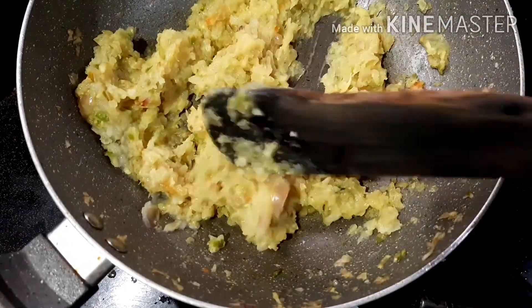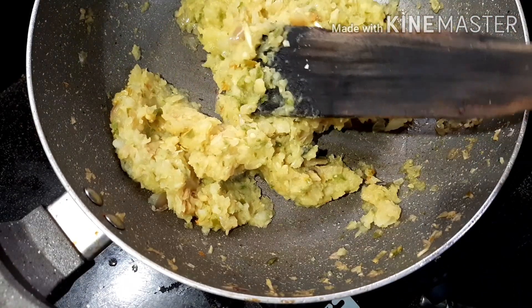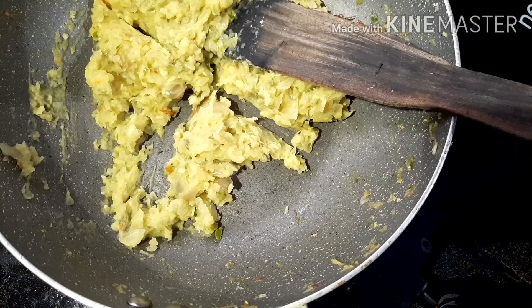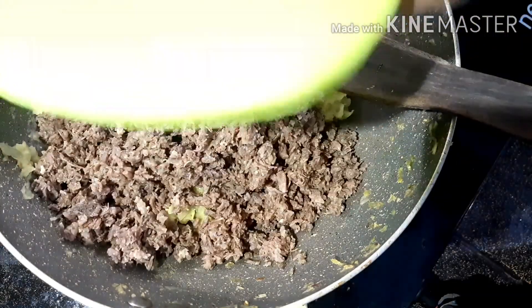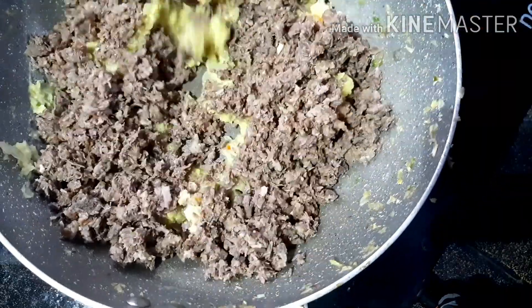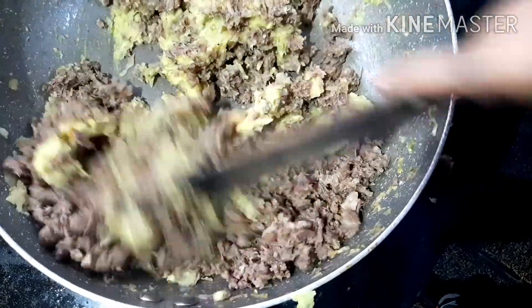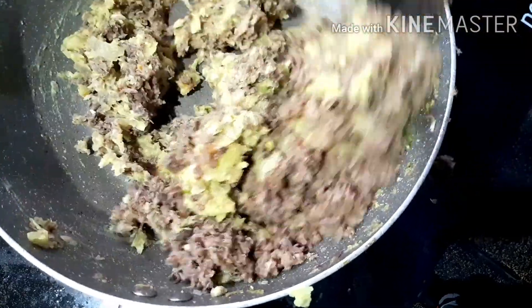Now we have to cook a lot of the beef. I am going to mix it in the meat and crush it in the meat. I also mix it in this way.